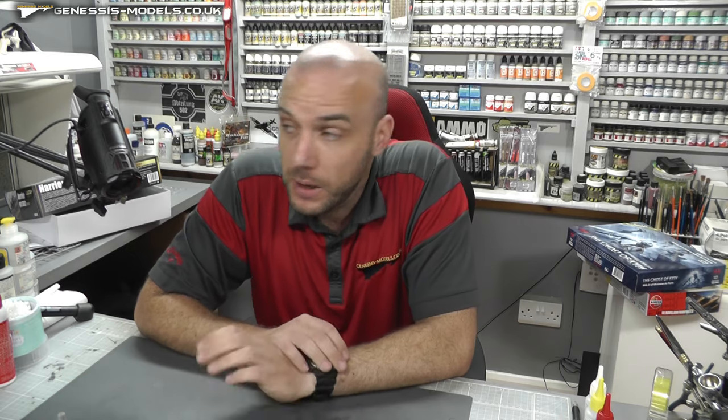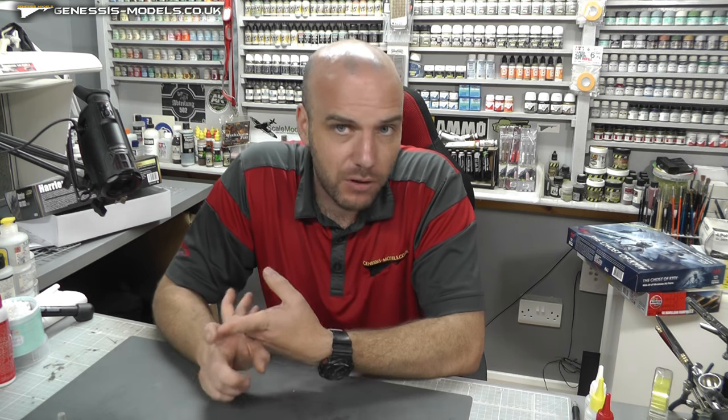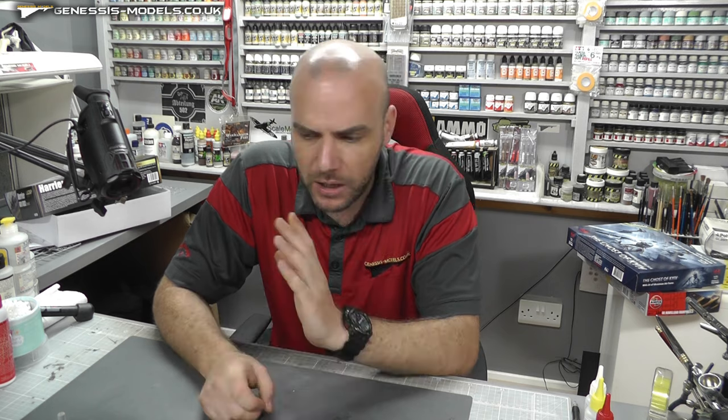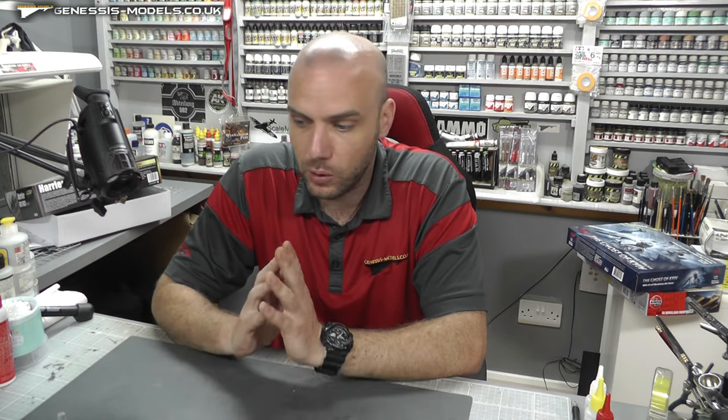We also have Bill Boudreau, who has finished the F-14 Tomcat by AMK, 1/48 scale. I've already seen the final pictures and it looks absolutely amazing — really cracking end results. I've done a step-by-step on an F-14 myself and it's one of my favourite builds, and he's doing a really, really good one on par with mine. The kit does seem to have turned out very, very well too if you're interested in the AMK one. We're up to episode seven at the moment with 15 episodes altogether, so I'll start playing them through more regularly now it's all finished.